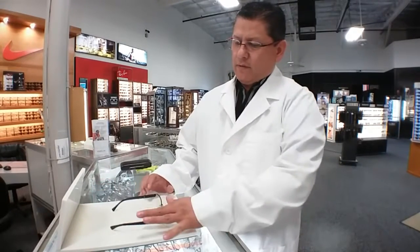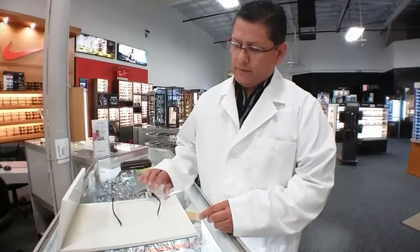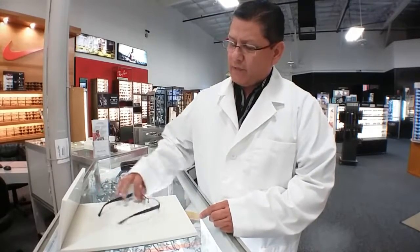We're here at Sunglasses and Optical Warehouse. My name is Adrian and I'm the licensed optician. What we're going to do is some tune-up on these glasses that a customer brought in. This temple is offset compared to this one here, so we're going to do some tuning so that these glasses fit straight on the customer's face.